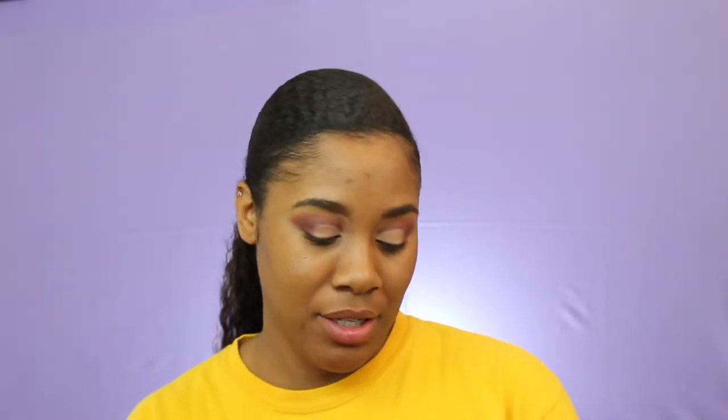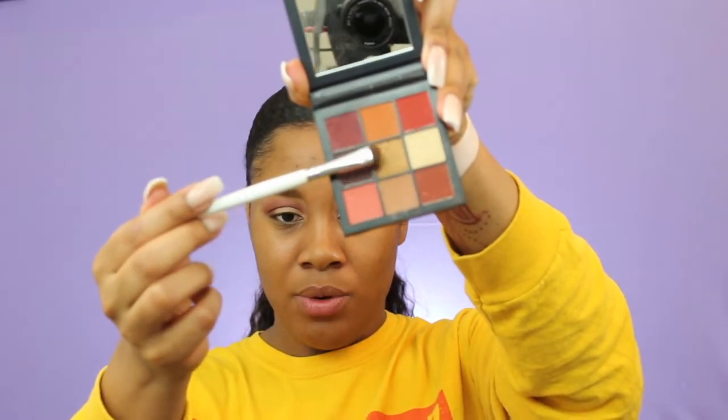The shade that I'll be putting on my lid will be this shade here. Now I'm going to go back in with this darker purple shade to kind of blend out that line.